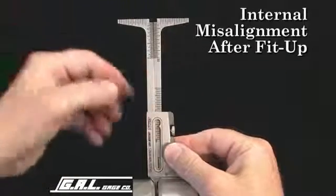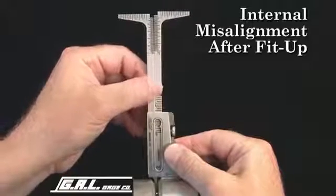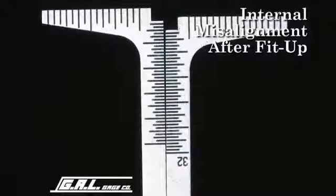Next, pull down the gauge until the internal alignment stops are snug against the inside of the pipes. Read the misalignment on this scale. This misalignment measures 3/32 of an inch.